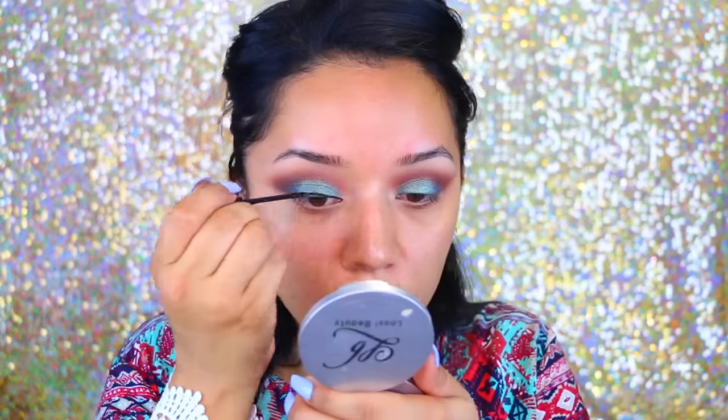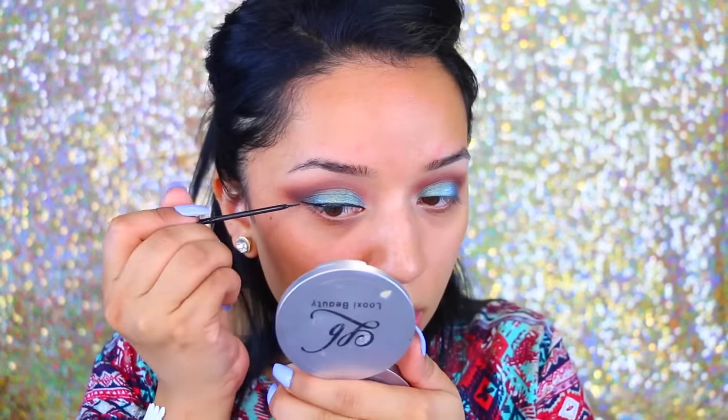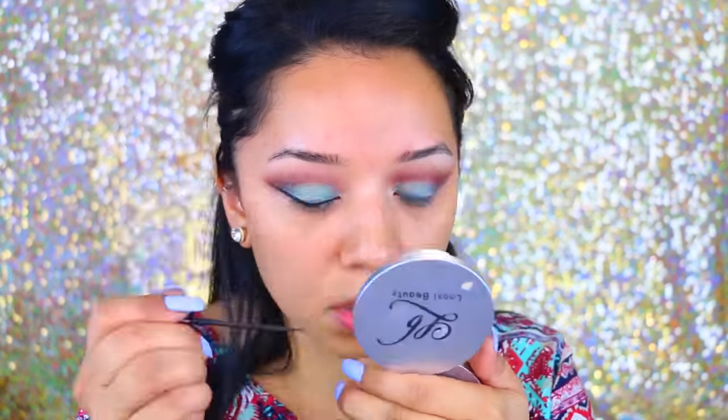Now I'm going to do my winged liner with my NYC liquid eyeliner in black. Then I apply my lashes and fill in my eyebrows. I used the Colourpop brow pencil — I think I filled them in a little too dark, but that's okay.